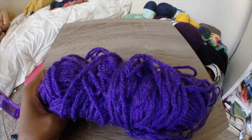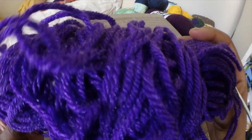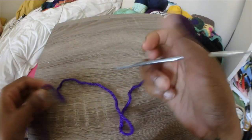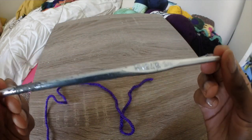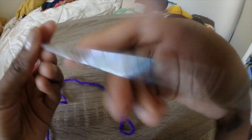I'm using medium 4 weight yarn for this, and I'm going to be using a size F hook, or 3.75 millimeters. This is my go-to hook, so a lot of my designs will be made using an F hook.